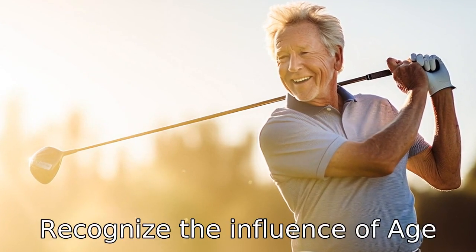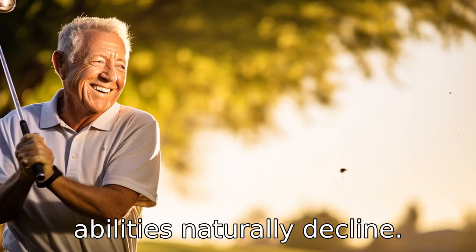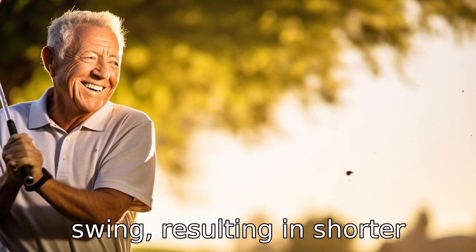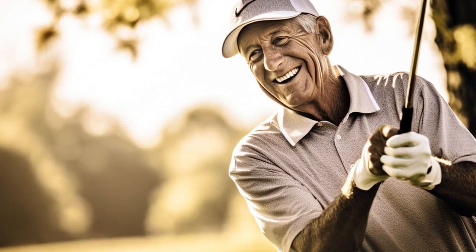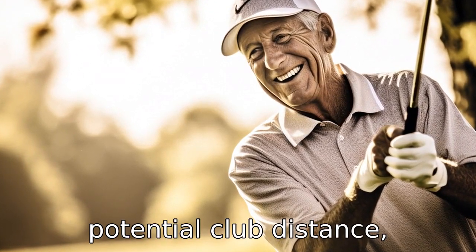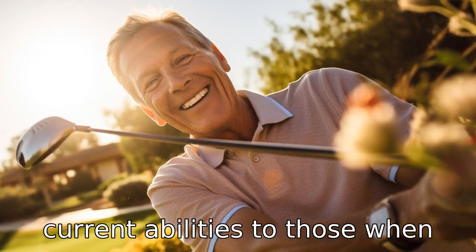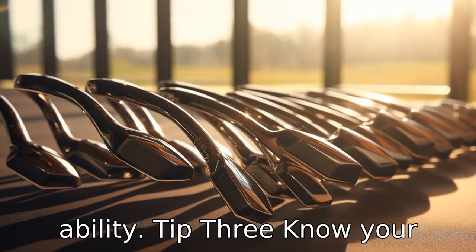Tip 2: Recognize the influence of age. As we age, our physical abilities naturally decline. This can translate into less strength and power in your golf swing, resulting in shorter distances. Recognizing this can help adjust expectations about potential club distance. Refrain from comparing your current abilities to those when you were younger, and focus on optimizing your current physical ability.